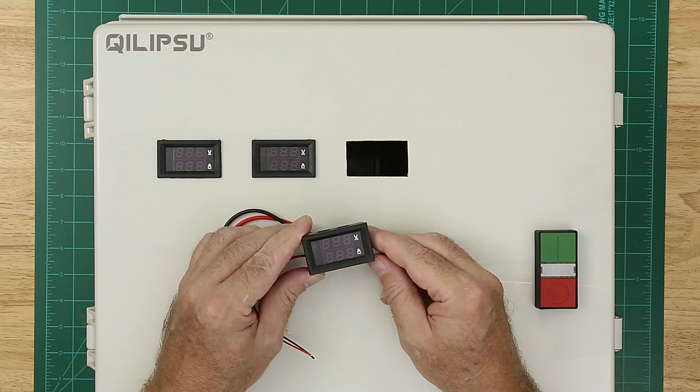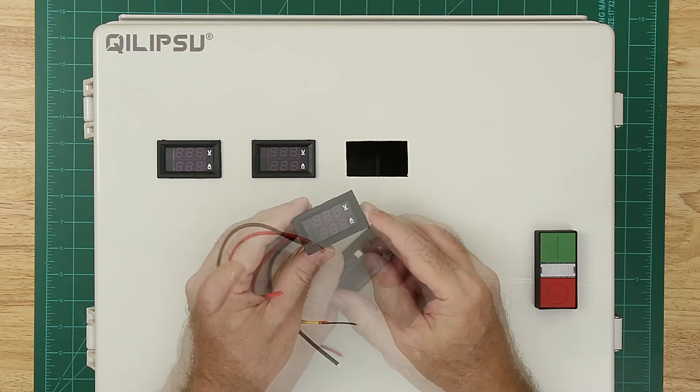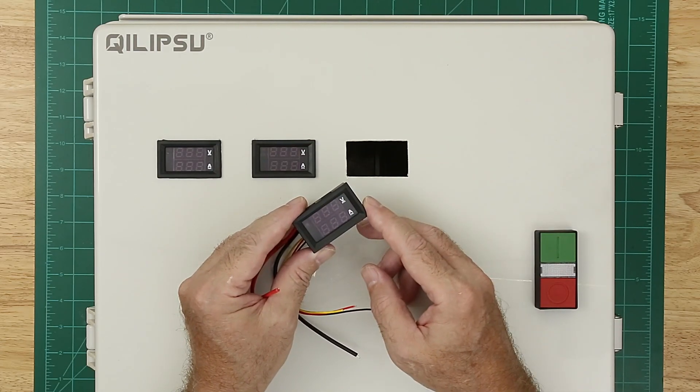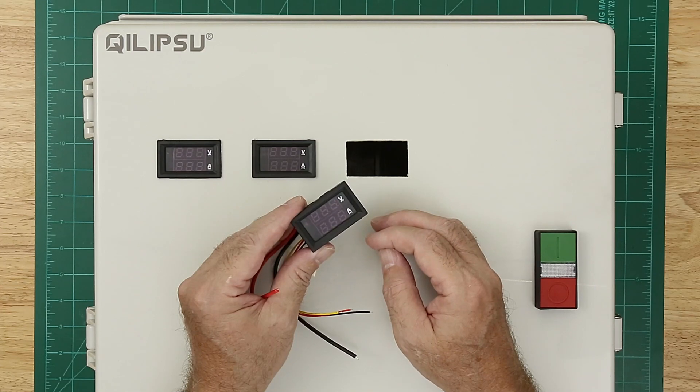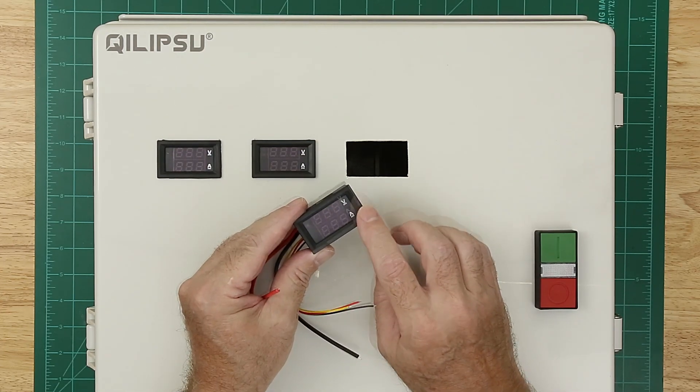These are inexpensive — I bought them on Amazon, five of them for less than $15. I tend to like to have information on the systems that I'm operating. In my car I like to have gauges that tell me everything that's going on, so in this enclosure I'll be able to monitor the power supplies.